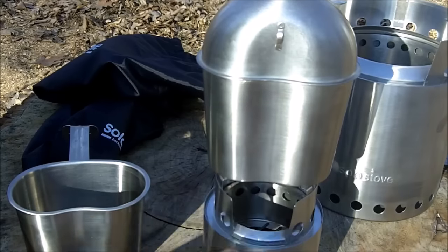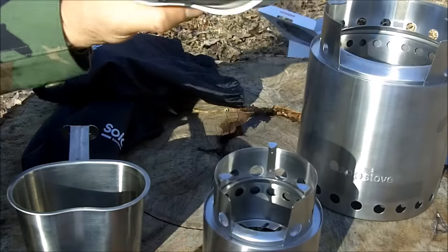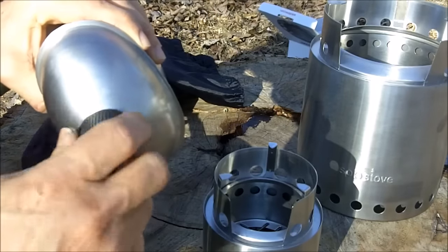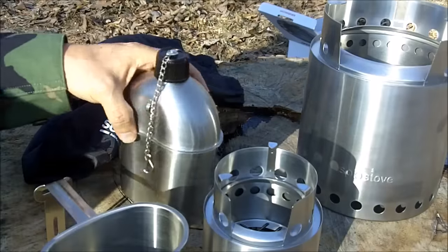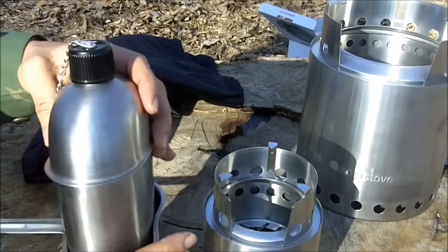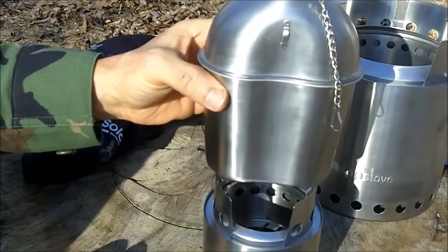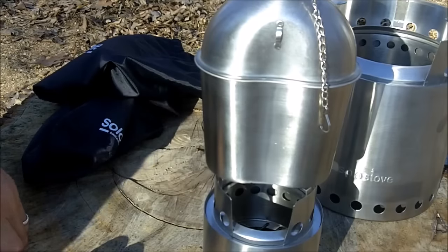There's even a little cutout here which makes it even easier to add fuel. When I'm backpacking, my concern is weight — not having to carry a lot of materials. This is the canteen I carry. This is the canteen cup. And they both work perfectly on this smaller stove.